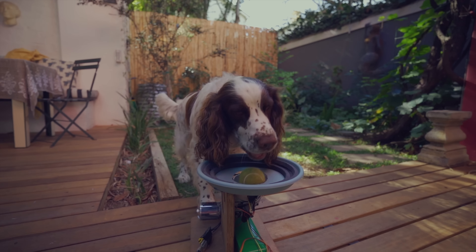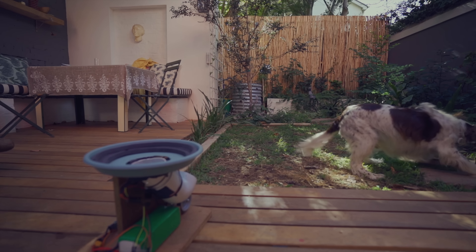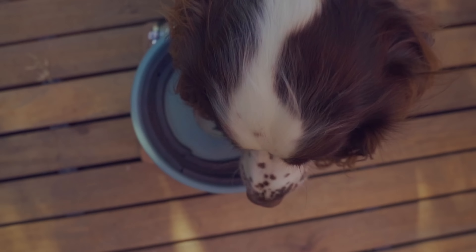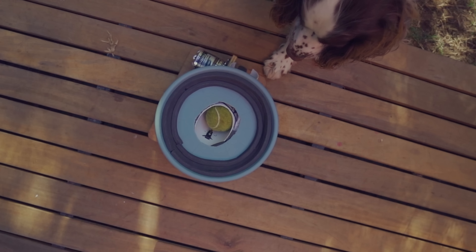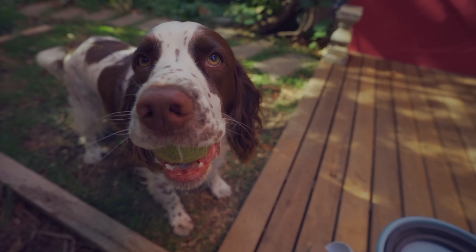I know this design is pretty rough and doesn't look amazing, but I am planning a version two. The second version is going to look way better, be able to shoot the ball about 10 times further, have two motors, and maybe even Bluetooth or an app — we'll see.